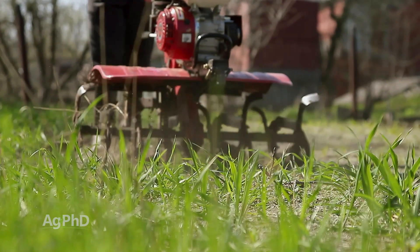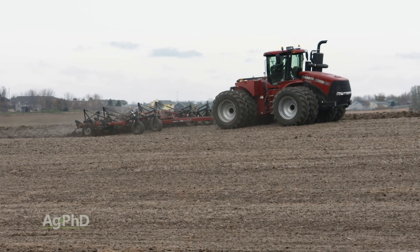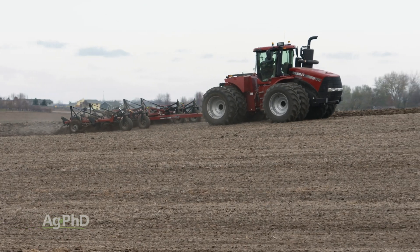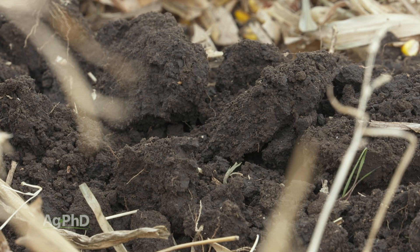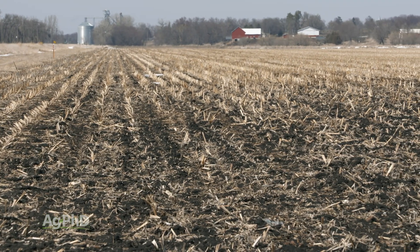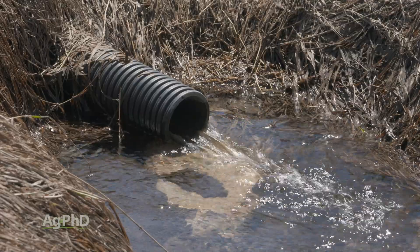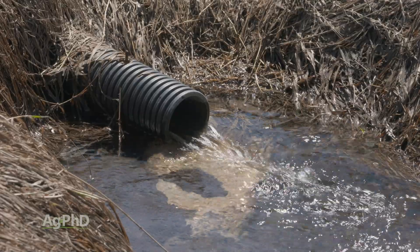For example, in your garden, if you find a hard layer at about 5 or 6 inches deep, check your tiller — chances are you're running it at that same 5-to-6-inch depth. To fix it: vary your tillage depth, make sure you have good levels of calcium in your soil, which also helps reduce compaction. Stay off your ground as much as you can when it's wet, and make sure you have good drainage using tile. Do those things and you can usually minimize the amount of compaction in your field.